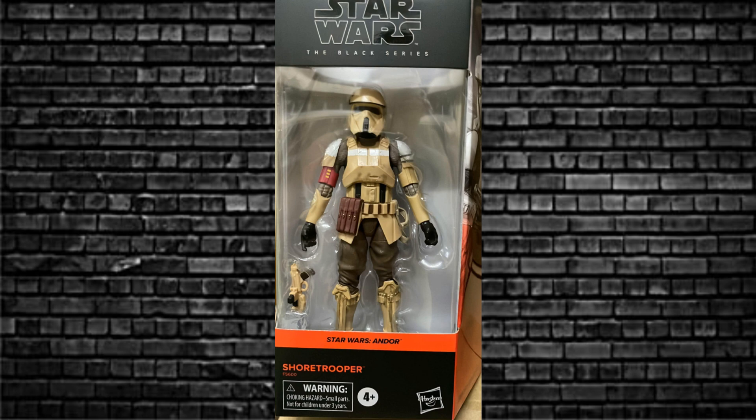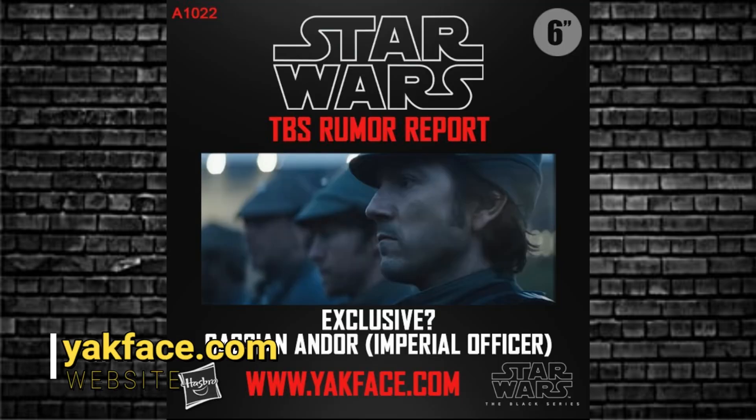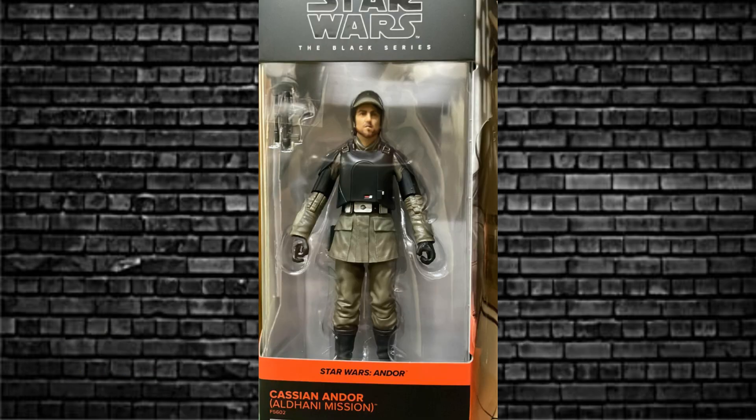As predicted by me and everyone else, we're going to get Cassian Andor — and there he is. This one's called the Oldhandi Mission. We'll find out more when we see the show. This looks like a very young version of Cassian Andor, and I believe it's different from the rumored Imperial Officer version. This one's got that accessory of the black chest plate and pauldrons that are black as well.